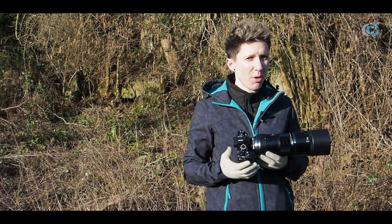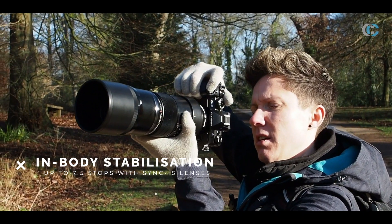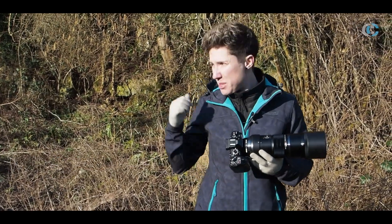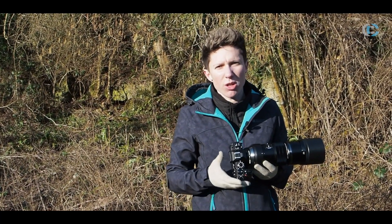Another improved feature on the Mark III is the image stabilization, which is rated up to seven and a half stops. We've got the 300mm lens on at the minute and have been taking some detailed shots — you can really see how solid this is, even when playing around with some longer shutter speeds.